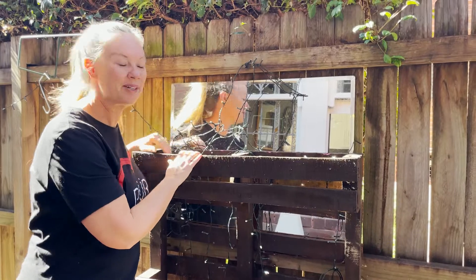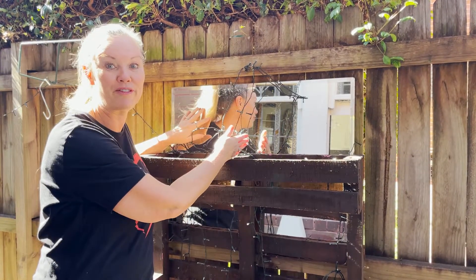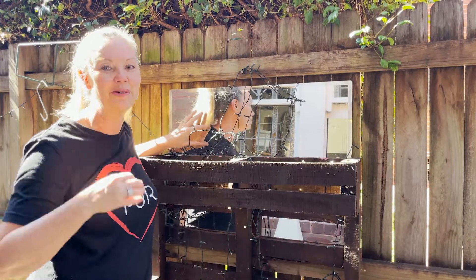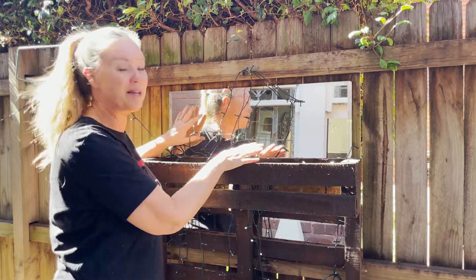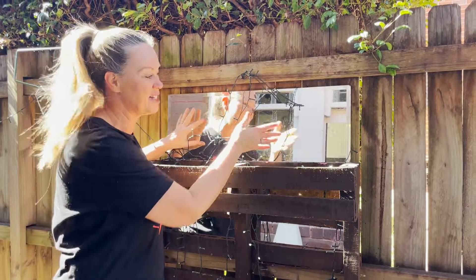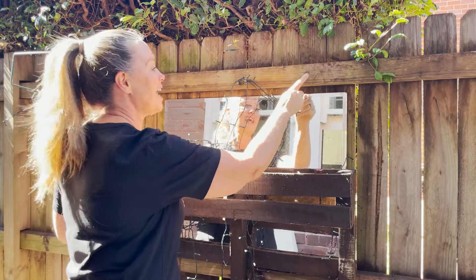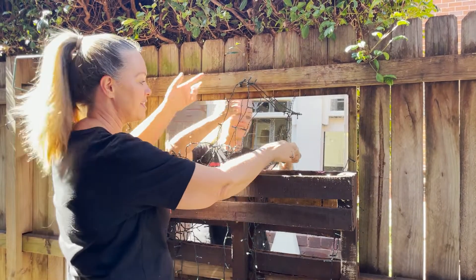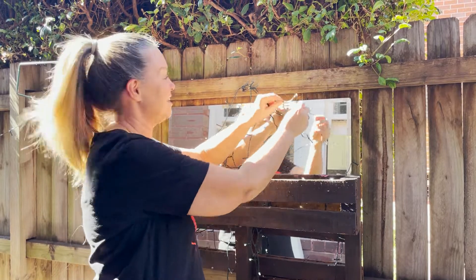To brighten this up a little bit, I had a mirror in the garage and luckily it fits perfectly into the pallet. I love when I can upcycle products I've got lying around — it's going to give a double reflection and make it look like I've got even more flowers and succulents. Then the last thing I've done is hammer in a couple of nails into my fence and hang some fairy lights, which will make it look really pretty at night time.